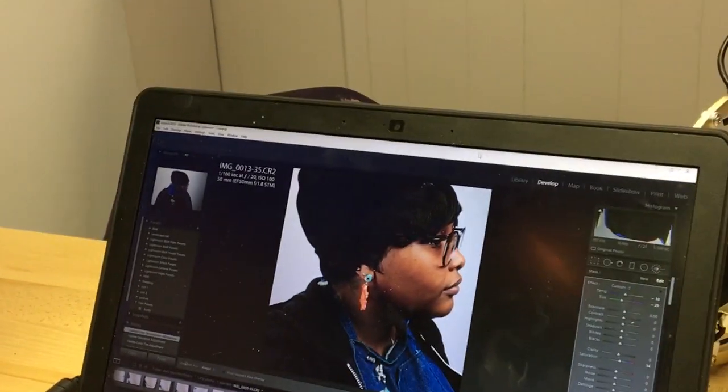So it looks like I've dialed in my lighting using my awesome, beautiful assistant Christina, and now we just wait on the model to arrive. We're doing pretty good, even though I've been panicking all morning.